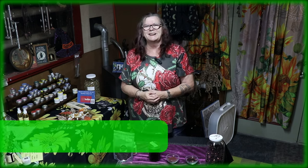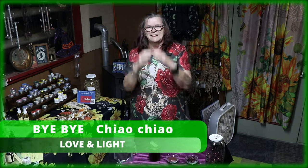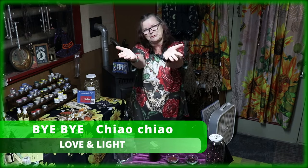So please like and subscribe to our YouTube channel and enjoy every weekend — every Saturday — our nice new videos. Okay, that's it for now. Ciao ciao, bye bye. Love and light. Your Ute from Ute's Rebel Witchcon.